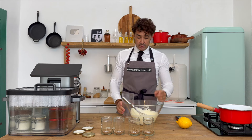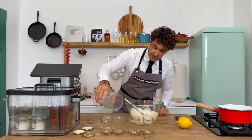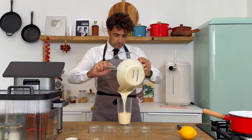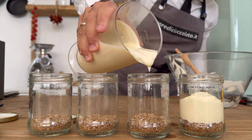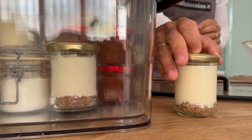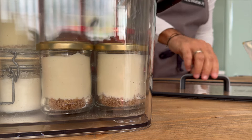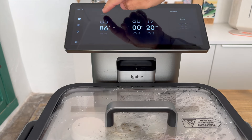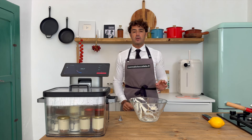Ok, ready. Now we'll put it inside this because it's easier to pour into the other jars this way. Cook at 85 degrees for 20 minutes.